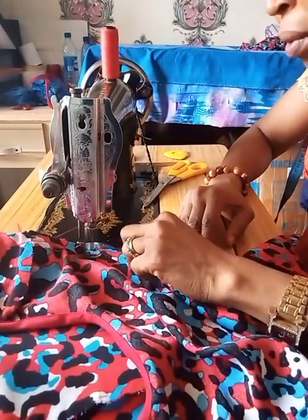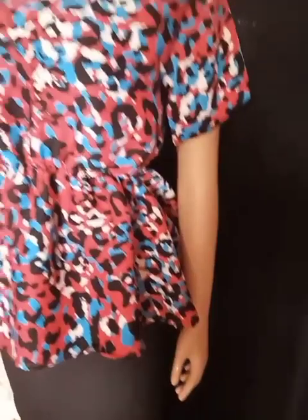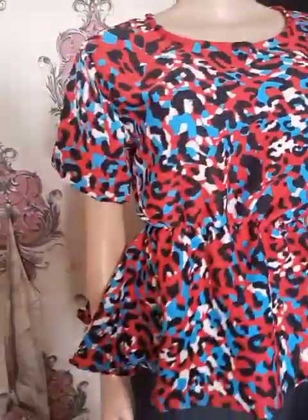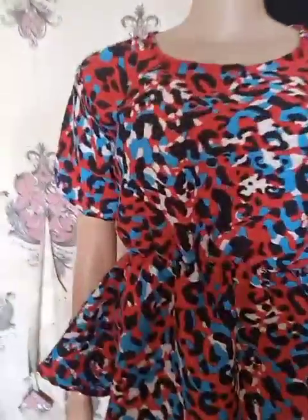Please subscribe to this channel if you haven't already, so you get notified each time we upload a new video and don't miss out. Here we have it — our cut-together peplum blouse is ready. Wow, isn't it beautiful? I so much love this. I hope you love it too. If you enjoyed this tutorial, please give it a thumbs up, like, comment, and share with your friends. See you lovelies in my next video — have a wonderful day, bye!